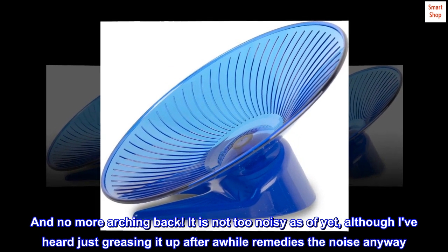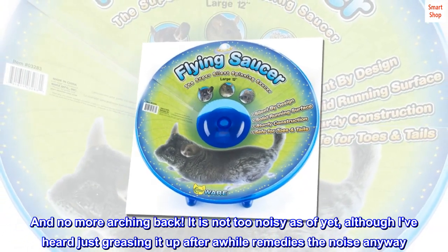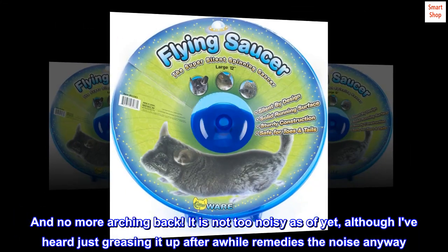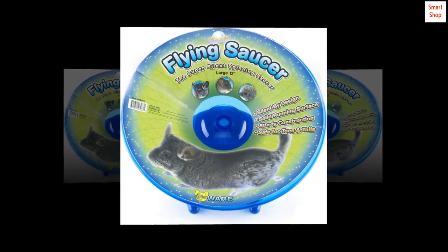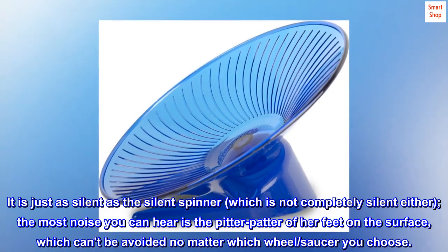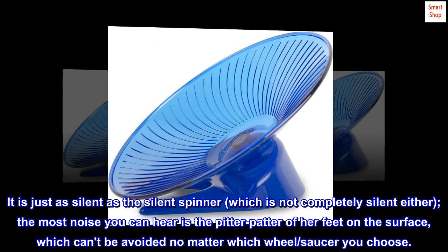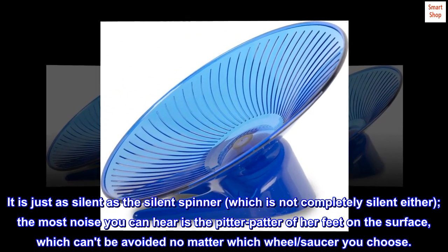No more arching back. It is not too noisy as of yet, although I've heard that greasing it up after a while remedies the noise anyway. It is just as silent as the silent spinner, which is not completely silent either. The most noise you can hear is the pitter-patter of her feet on the surface, which can't be avoided no matter which wheel or saucer you choose.